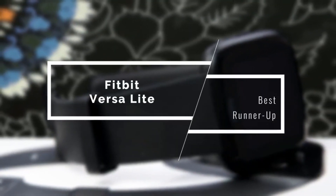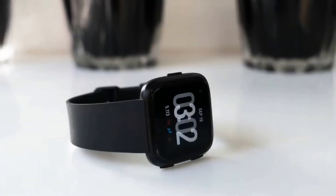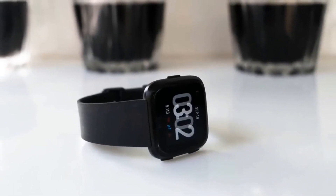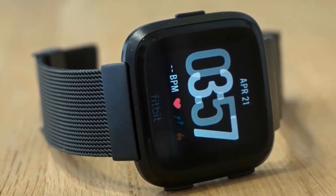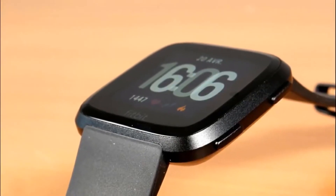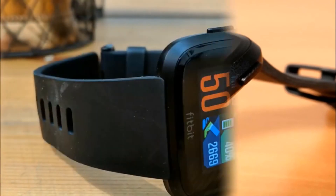Near the top of the list, we have the Fitbit Versa Lite. While this smartwatch might not have all the features, it is one of the most functional ones in the market and, as the name implies, it's a great fitness watch. It provides excellent battery life, interesting color options, health tracking, sleep tracking, and a lot more. If you've seen the original Fitbit Versa, you'll see it's very similar to the Lite in terms of design. They both have a 39mm screen. The Fitbit Versa Lite comes in more playful color options: white, charcoal, lilac, marina blue, and mulberry.